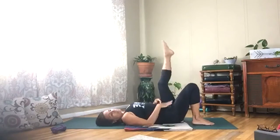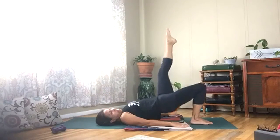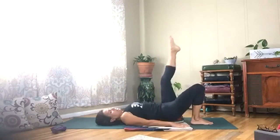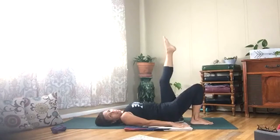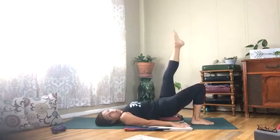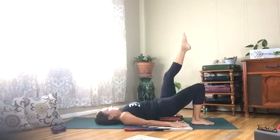Take your right leg and lift it up. Push that left sole of your foot into the mat — we're going to lift straight up and down. Pull your belly in. Hold it up there, hold it and pulse it for ten. Keep those hips squared to the ceiling.